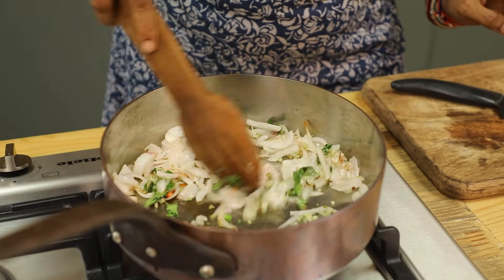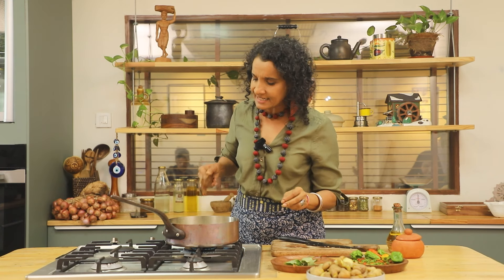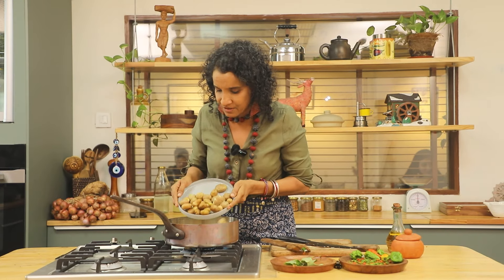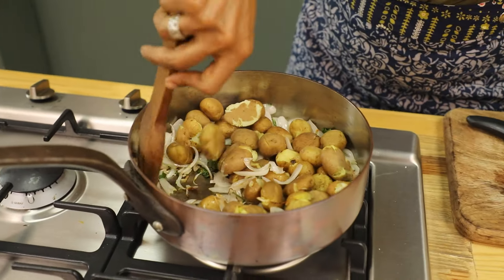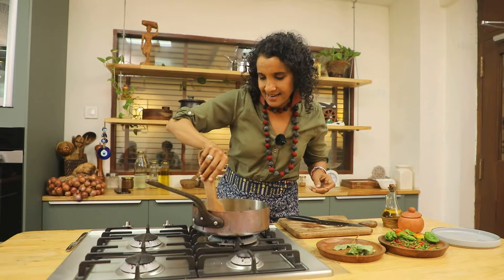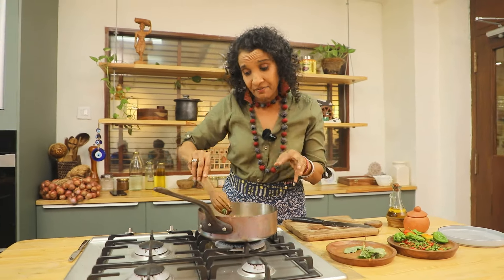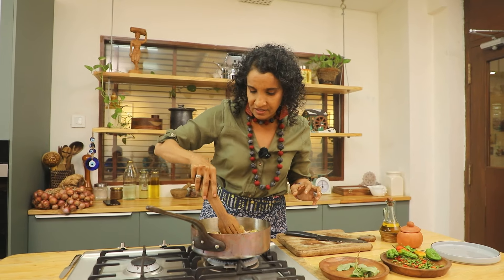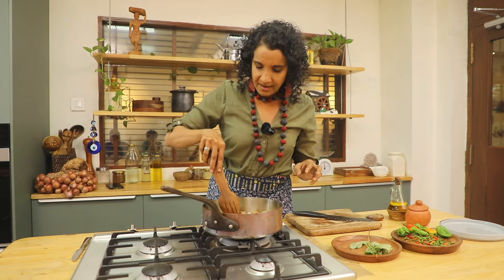The smell is so amazing. The onions are lightly wilted and it smells fantastic. Now I'm going to add the smashed potatoes and gently coat them. At this point you could transfer everything to the oven and it will be fantastic, but you can also just roast it on the pan like I'm doing.